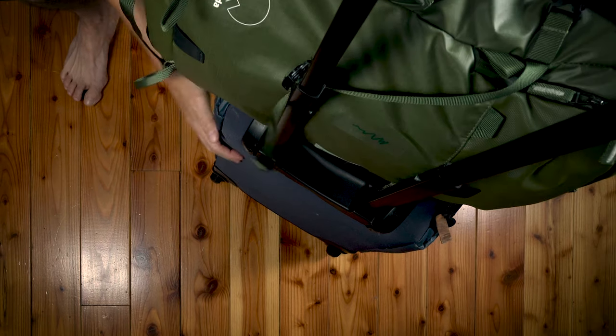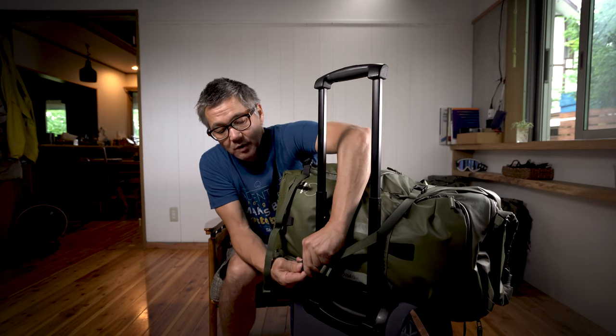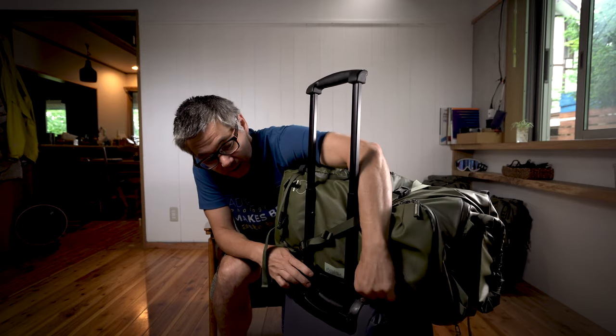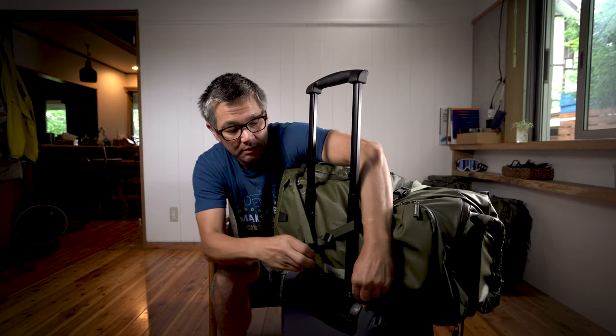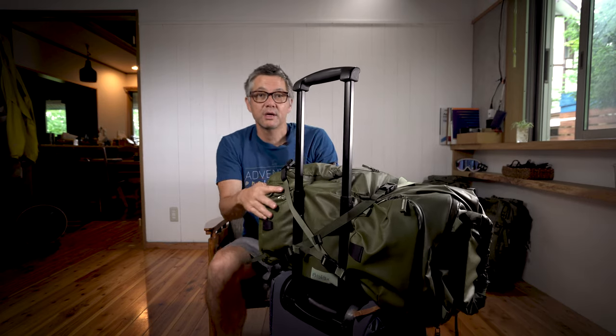Put the bag on top just like this. Cross it over like that. And do the same on the other one. And there you go.